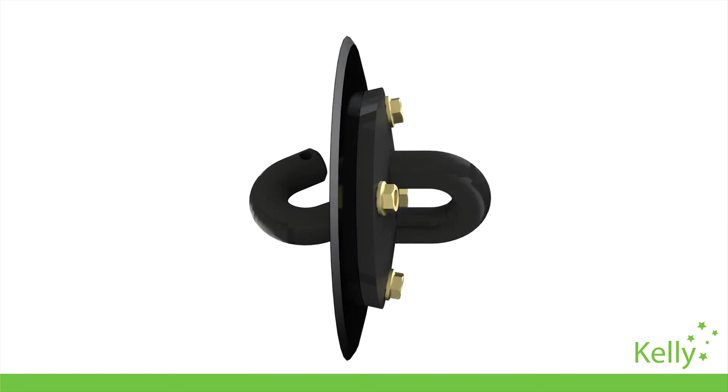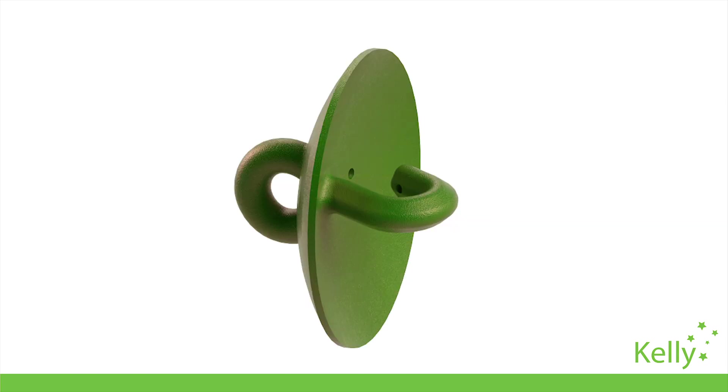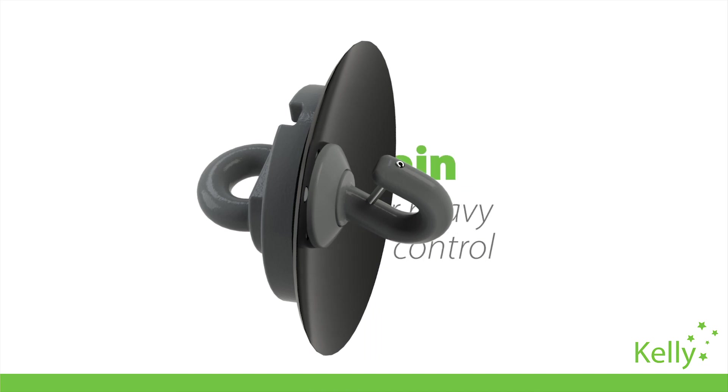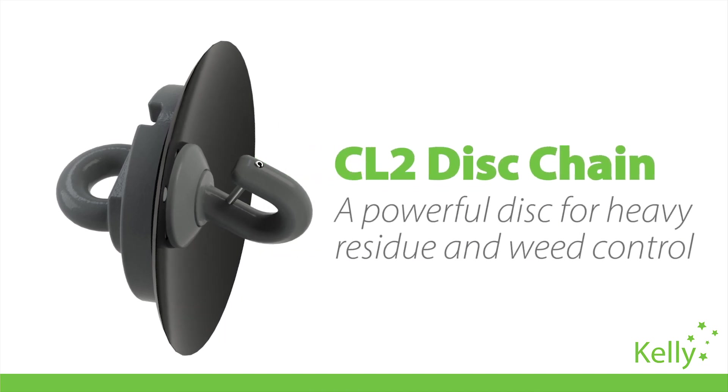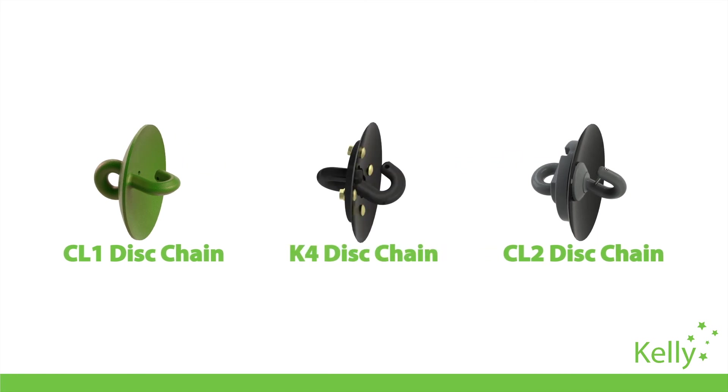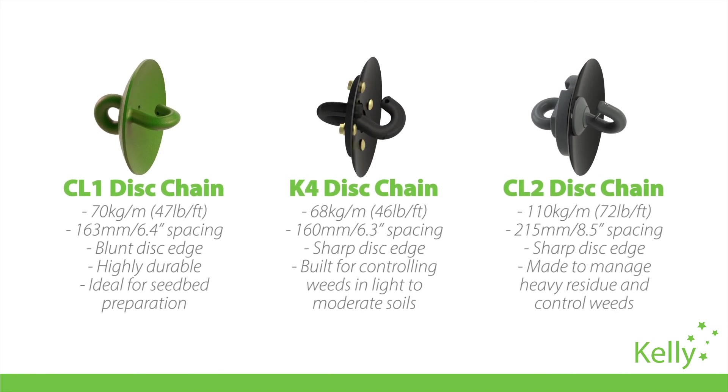So that's where the K4 fits in. Until now, we've had the CL1 cast disk — a longer wearing, blunter disk for seedbed preparation across a broad range of soil types — and the sharper, heavier CL2 disk, which is designed to move more soil and size the heavier residues. Now, with the K4, we have a new middle ground offering with the sharpness of the CL2 blade, but the diameter, weight and spacing of the more versatile CL1.